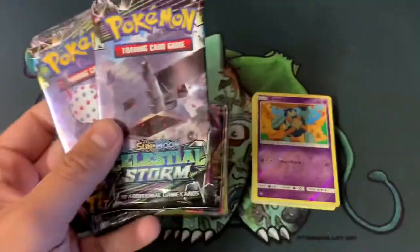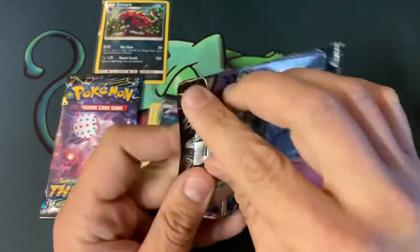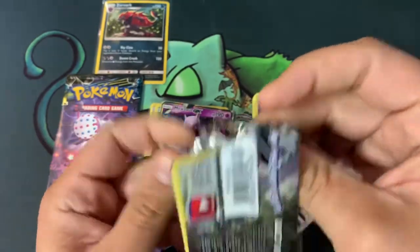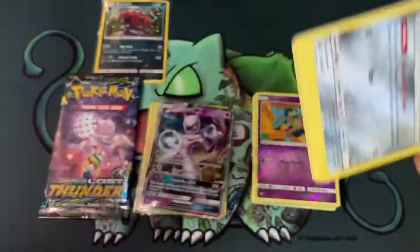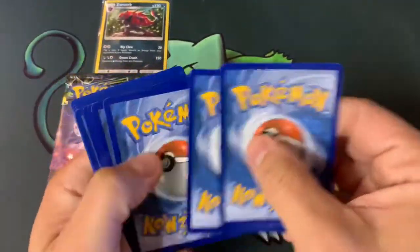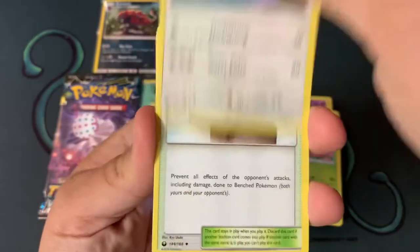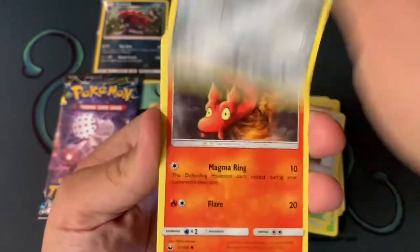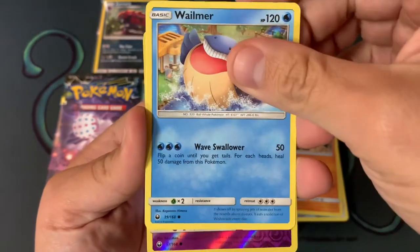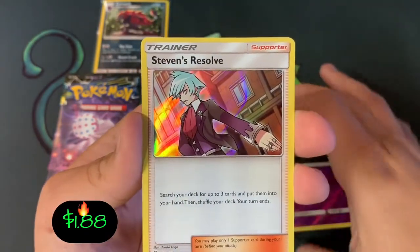Now let's open up some more packs — I've got these two right here, Celestial Storm and Lost Thunder. Which one do you prefer — Lost Thunder or Celestial Storm? Let me know down in the comments. We'll give this code card away — one, two, three, go with psychic. We've got Wobuffet, Skiploom, Sky Pillar, Slugma, Building, Larvitar, shout out to Pokebombs, Wailmer, cool gold pin, and a Steven's Resolve.